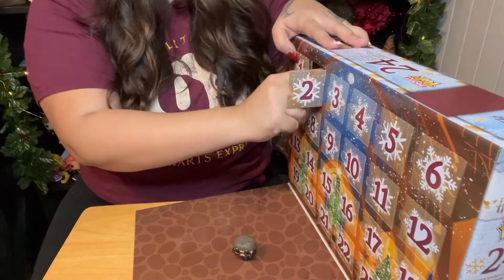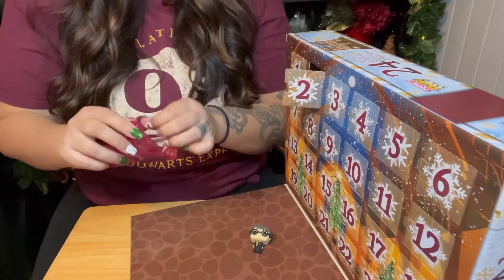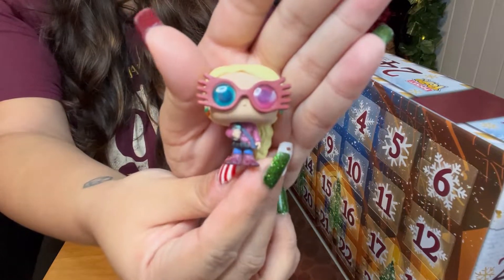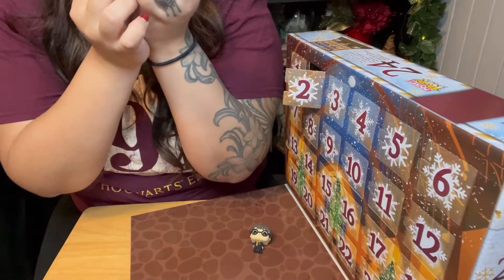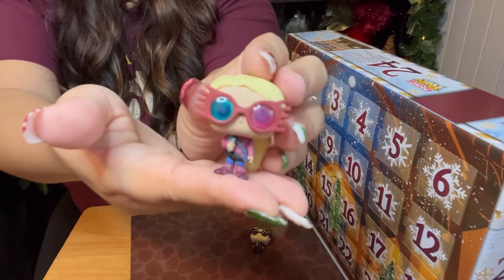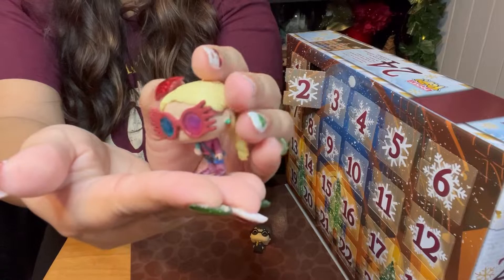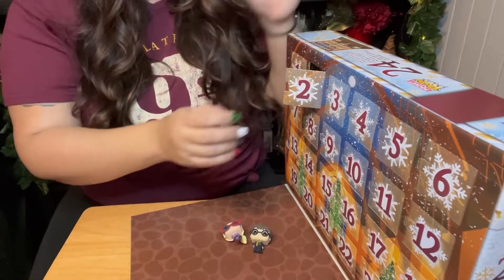Day number two — another favorite of mine. It's Luna Lovegood! She's wearing her Spectra Specs and she is holding the Quibbler, I believe — the magazine — in her cute little outfit. I love her hair. She's wearing her earrings. What are they called? Dirigible turnips? Dirigible plums? Whatever they're called, I always forget. Day number two, there's Luna laying next to Harry.